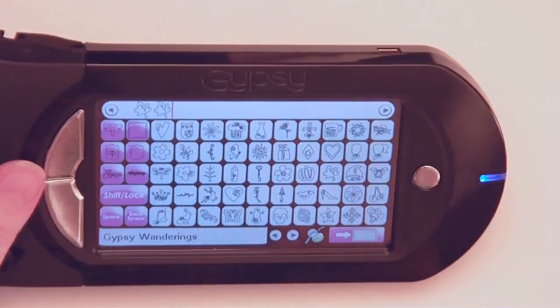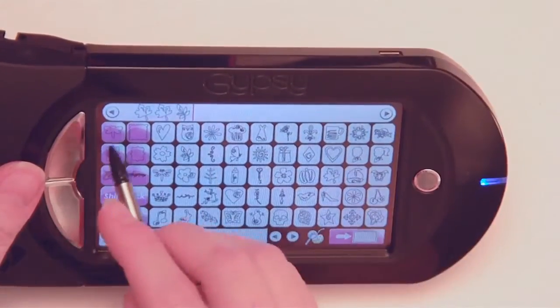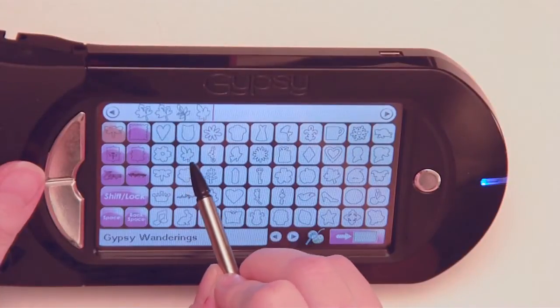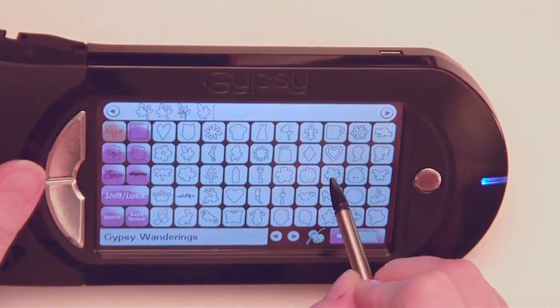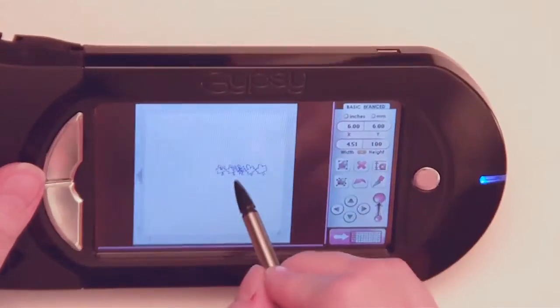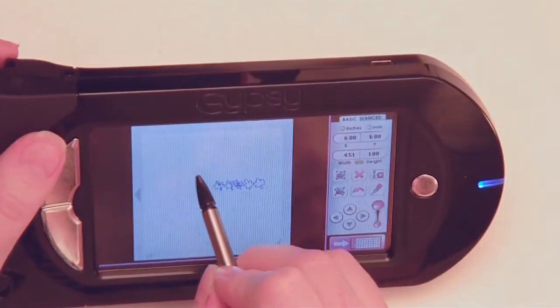We're going to use those leaves — we're going to use this little flourish leaf here. Then we're going to turn on our shadow function and cut out this leaf again in shadow. I'm going to go back over to my cutting screen here. We can zoom in and move them around, and do what we want to do with it here.